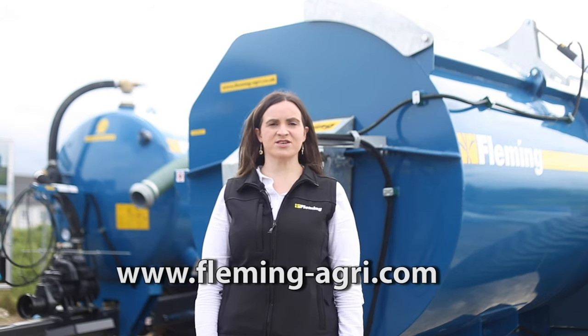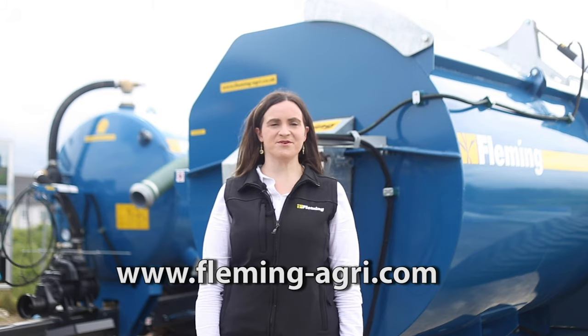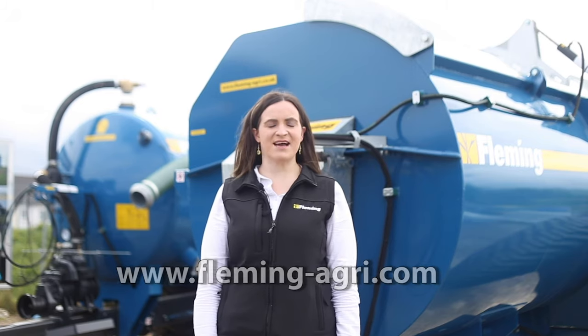Thanks for watching our video. If you have any questions on the product you saw today, or any of our other products, please get in touch. Our website is www.flemming-agri.com.